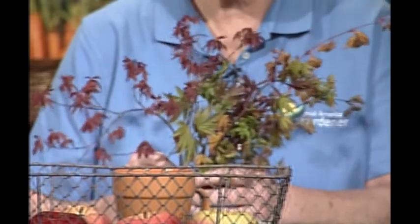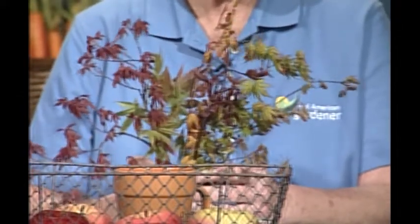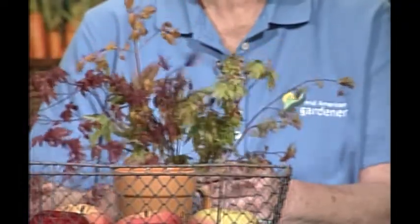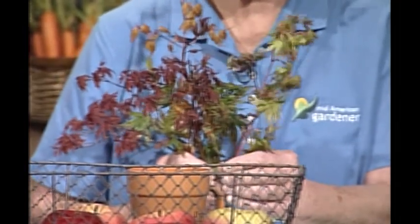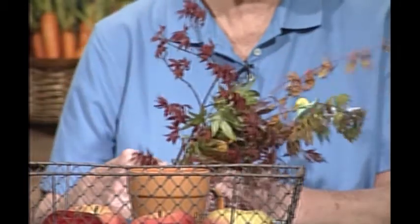Mary Ann Metz, a horticulturist and landscape designer, has brought some items to share as well. I happen to be a Japanese maple collector, and what I have this evening are just a few varieties from my backyard. You can see the different colors and textures coming in the spring, as well as in the fall. Names like Fire Glow, Orange Dream, and Coral Bark Maple — the coral bark maple actually has coral bark, and the colder and sunnier it gets, the more red it gets, with beautiful chartreuse foliage. I think they're a great addition to most gardens.